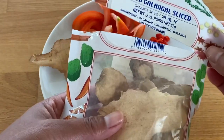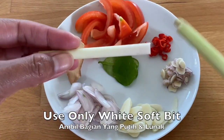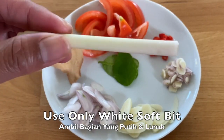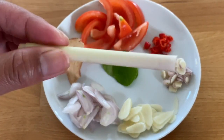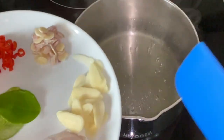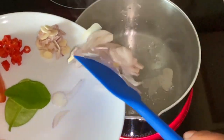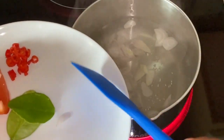This is the dry galangal that I use. For the lemongrass, I only take the inside, the white part, and I only use half of it. Now the water is boiling, so you just put in the garlic, shallot, lemongrass, and galangal.